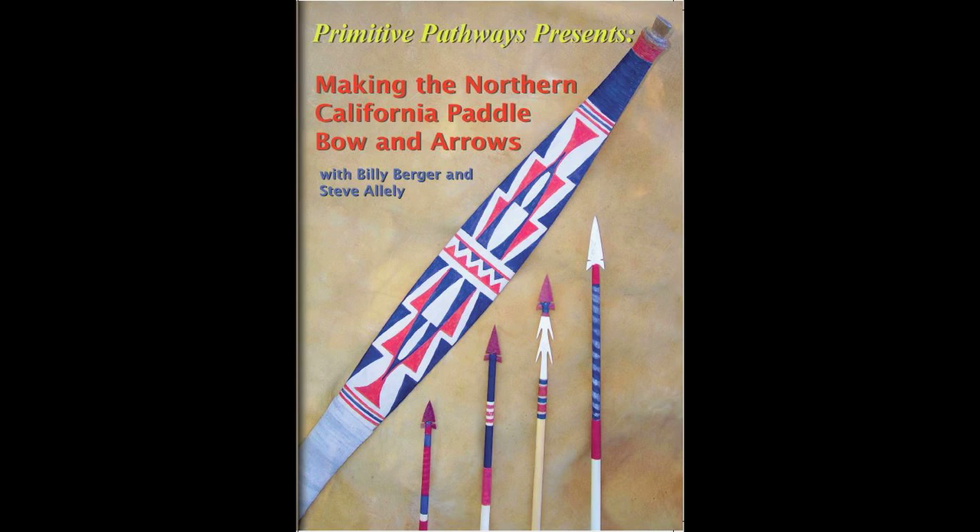I just wanted to post this short video to let you guys know that I've just released my newest DVD, Making the Northern California Paddle Bow and Arrows. You can order it from my website, primitivepathways.com, or you can click on the red box below me here and that'll take you right to the page where you can order it as well.